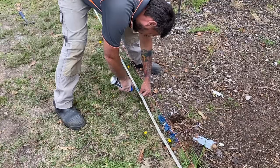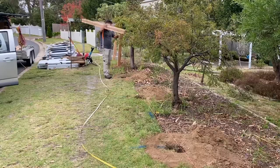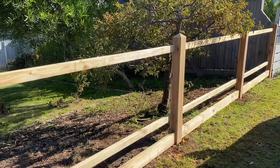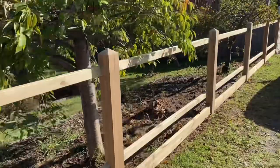Before we start talking about picket spacing, let's talk about the importance of post spacing. When setting your fence posts, try to make your post spacing even as well as setting your posts plumb. This will give you a great foundation to work with. If you can't achieve perfect post spacing, at least try to get them close — we can make up the difference later when working out our picket spacing.